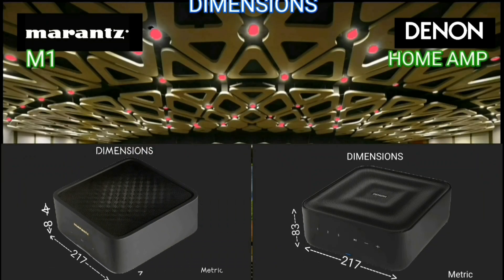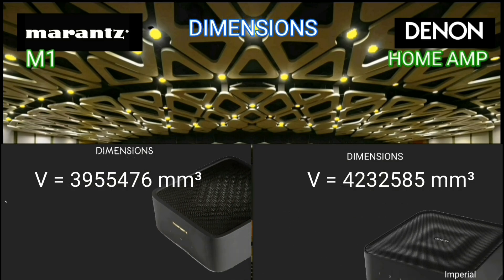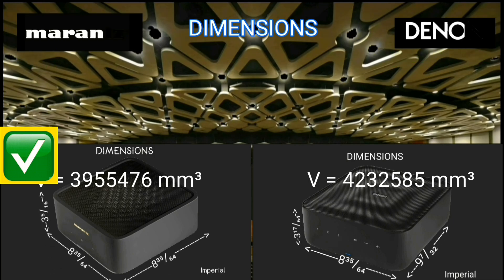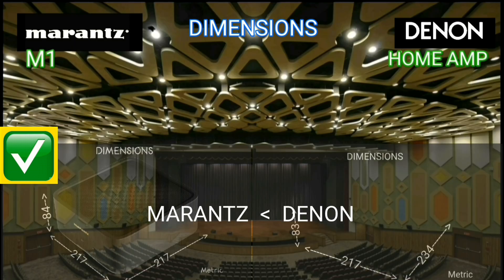Let's compare these two streaming integrated amplifiers to see which one is the smallest. The Marantz M1 is smaller, with a volume of 277,109 cubic millimeters.